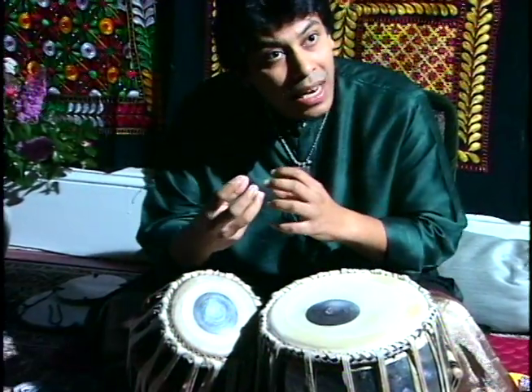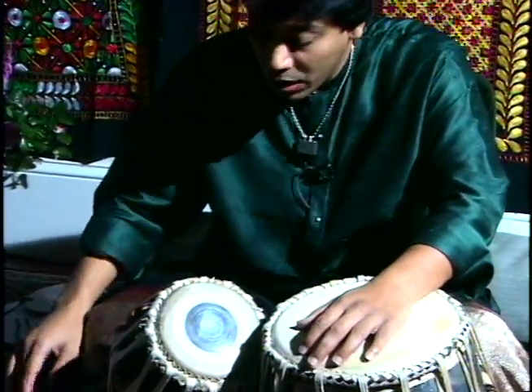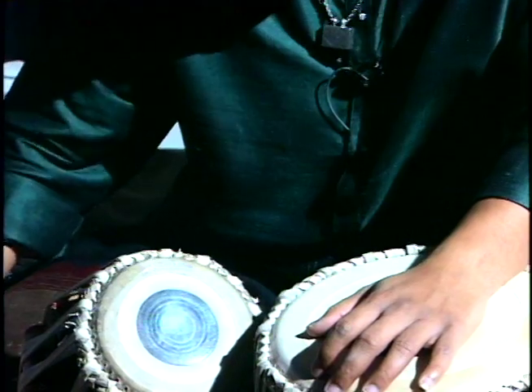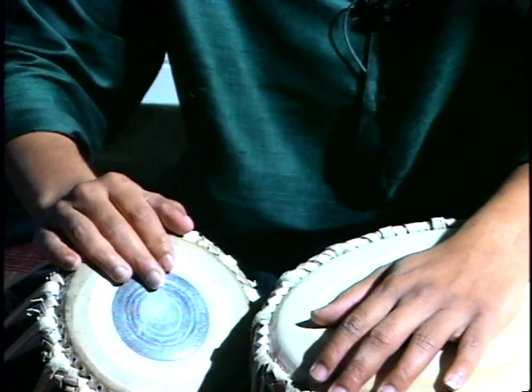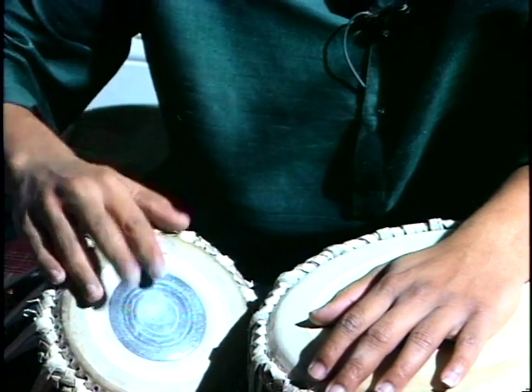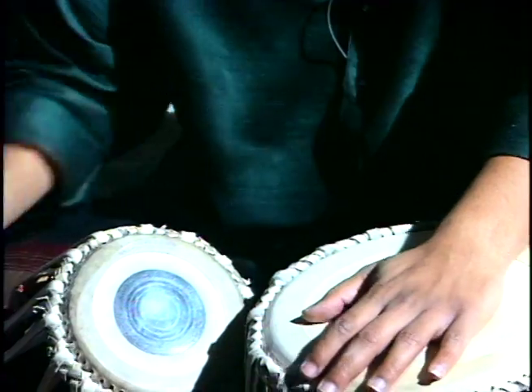Ti is a little more thicker sound. And when we play on the black thing — the middle part, which is called the si hai — the syllable to that is: te te na na thun. The left hand stroke is: ghe ghe.